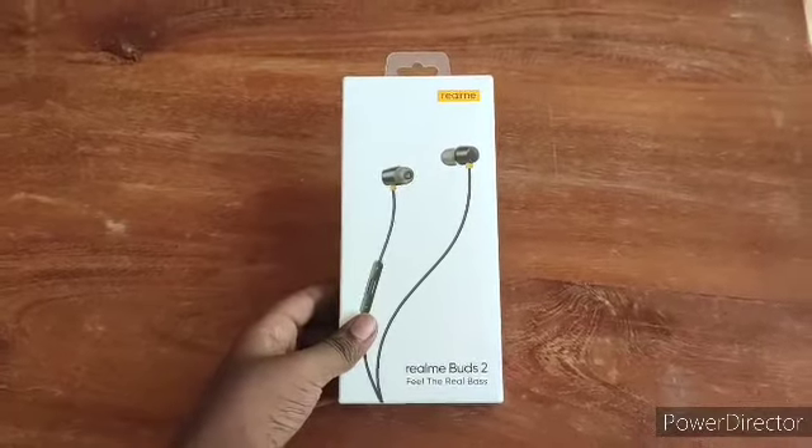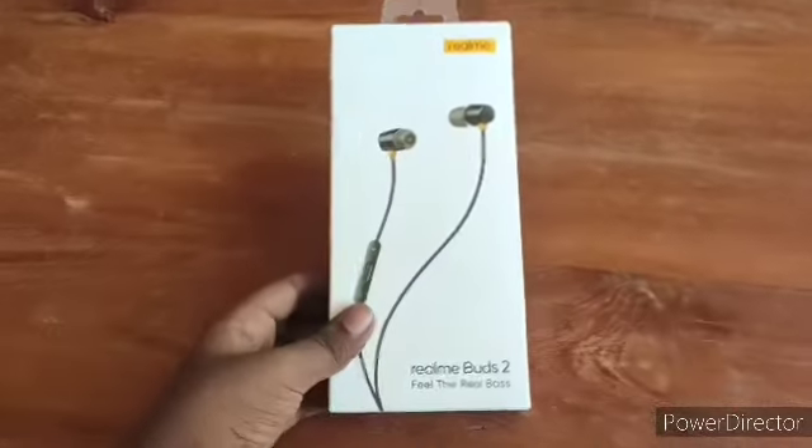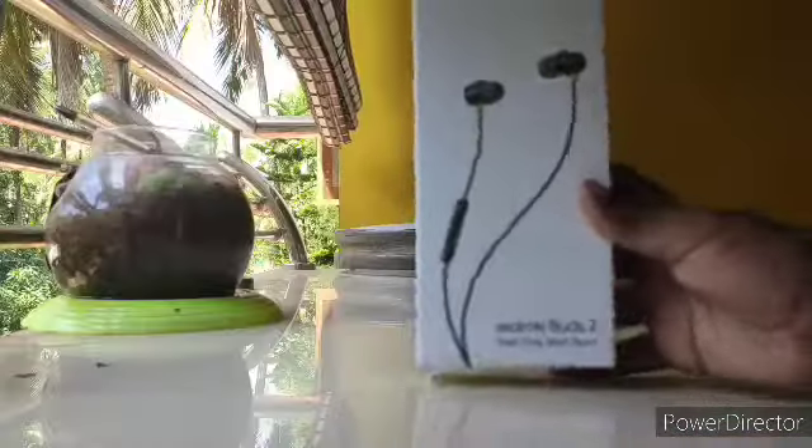Hey guys, what's up? It's me Jean, back with another video. In this video I'll be reviewing the Realme Buds 2. Let's get started.